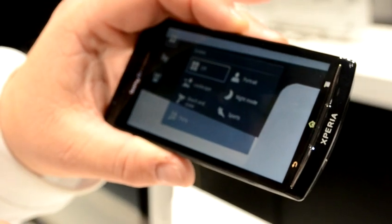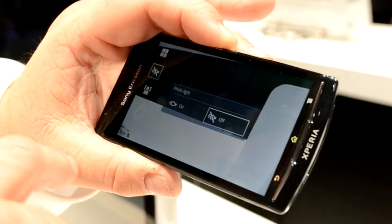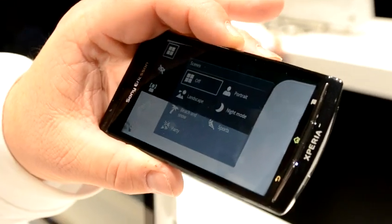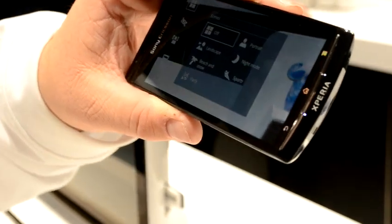From here you can switch from still to video with a simple touch of a button. You've got all your settings over here — your 720p, your photo light — and it has all your features that you would have on a standard point-and-shoot camera.